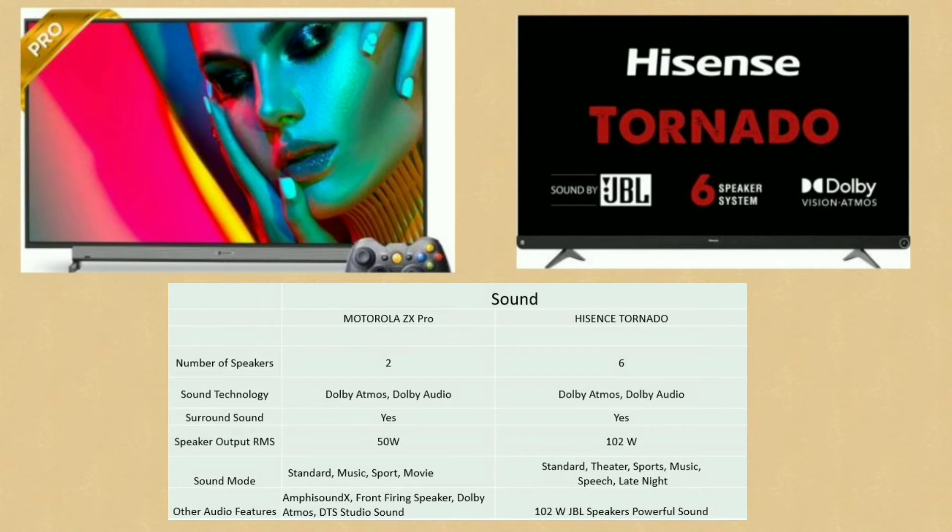For the Hisense Tornado, we have JBL 6 speakers with 10W output. Sound modes include standard, theater, sports, music, speech, and late night mode. Overall, the Hisense Tornado is the top choice for sound.